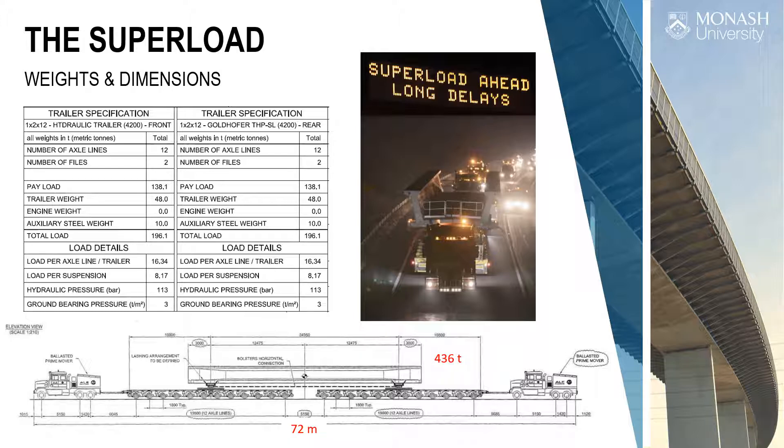We get this loading chart — an elevation showing 72 metres long, and this is only with two tractors. The first night we started running it, we realised two tractors were not enough because of a hill they couldn't get up. That was the first night's work done in about an hour — never got to our bridge. We ended up with five tractors, so the total length ended up over 100 metres.